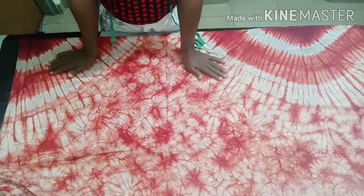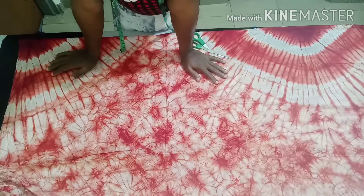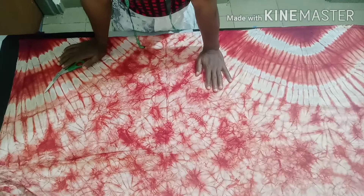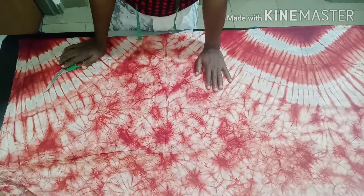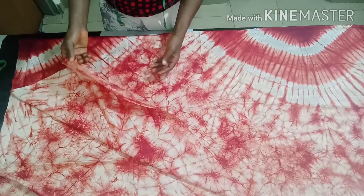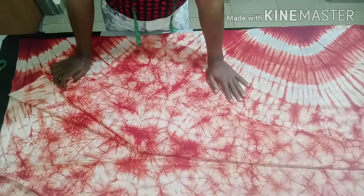Hello everyone, welcome back to my channel. If you're new here, I am Sis Apari. Please don't forget to subscribe. In today's class, I want to show how to cut a spaghetti strap dress. I'm making use of four yards of fabric, and there are so many ways you can cut it — it can be a free dress.